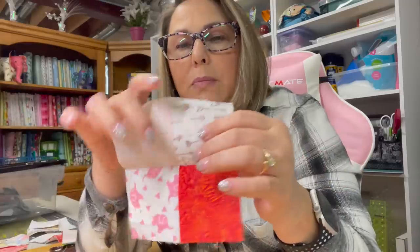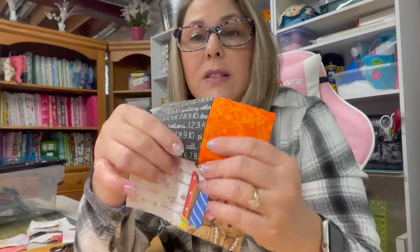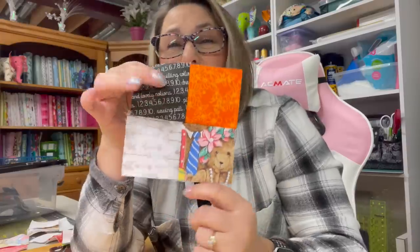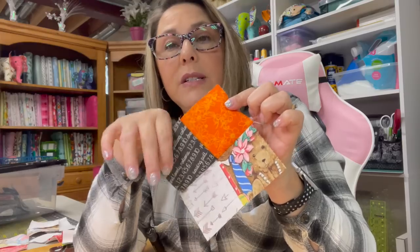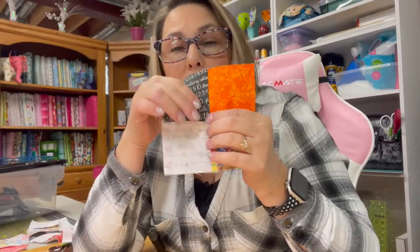This is what you get after you sew them together — you get a four patch. I did mine kind of crazy-like; I didn't do any rhyme or reason, I just grabbed pieces and sewed them together. None of it matches because I want this to be truly scrappy.